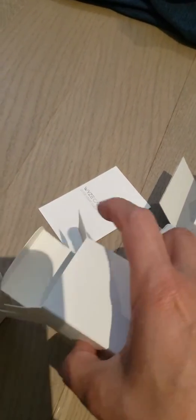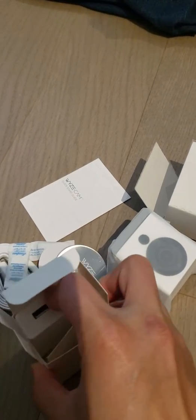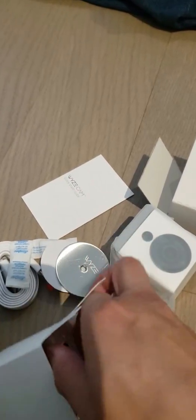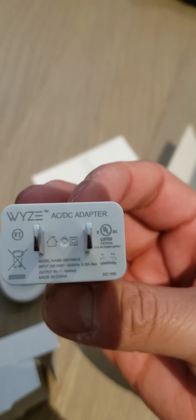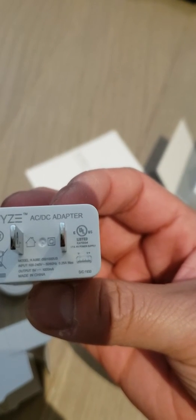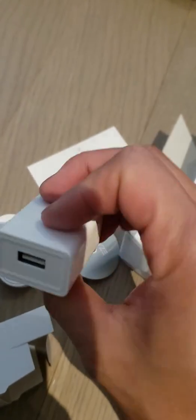Inside here is a power adapter. It's a USB adapter. And there is an actual plug — a USB style plug. It's a 5 volt adapter, North America style.